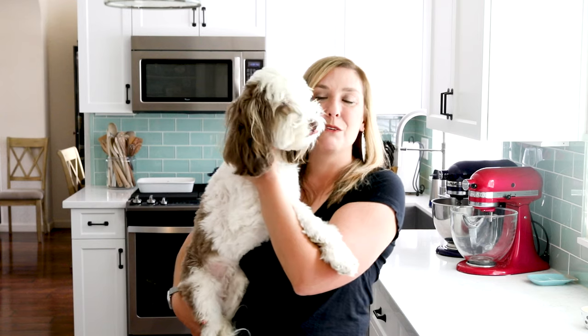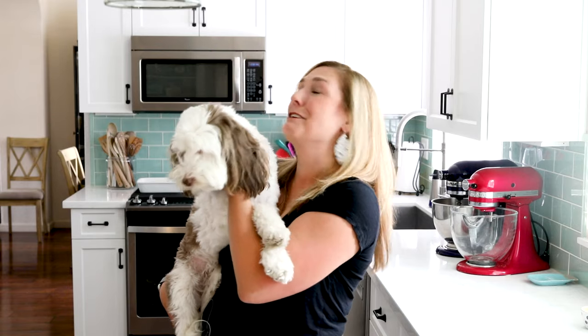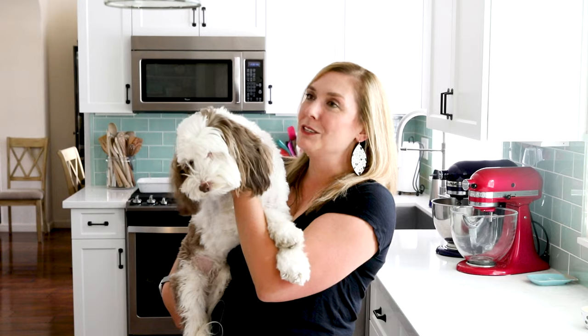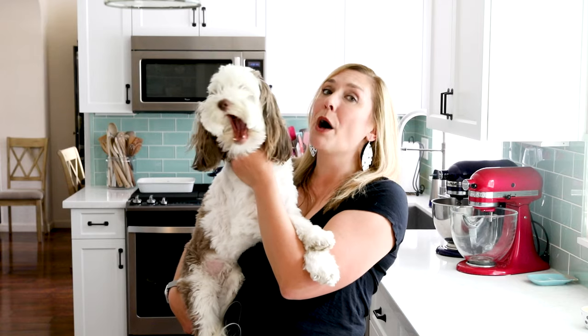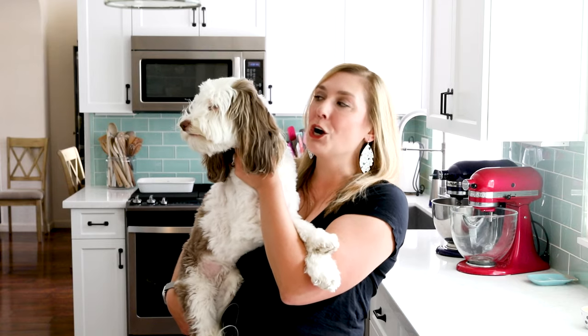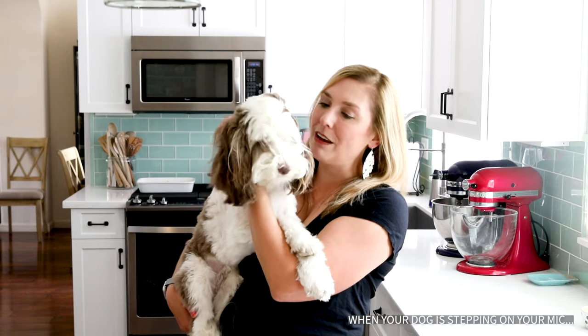Hey everyone, it's Dorothy with crazyforcrust.com. Welcome back to my kitchen. This is Abby, my labradoodle. You've probably seen her running around in the background of my videos. She runs all over the place and does everything that she wants to do, not what we want her to do. Today I'm showing you how to make one of the most popular recipes on my site, her dog cake. It was her birthday cake for her second birthday and it's her absolute favorite. She loves it every time we make it.